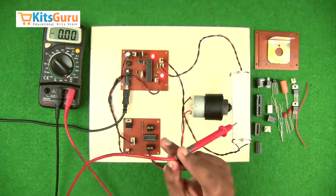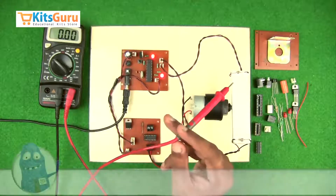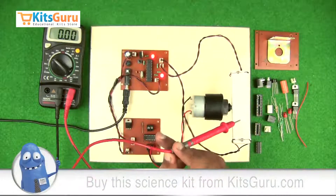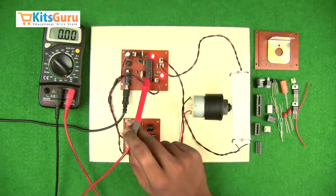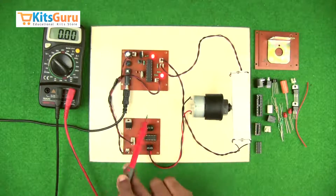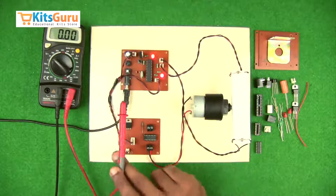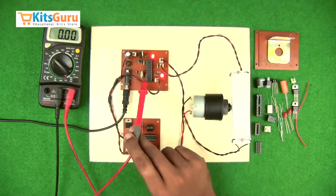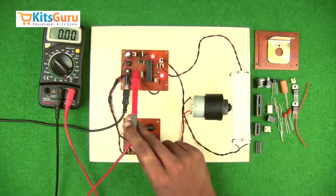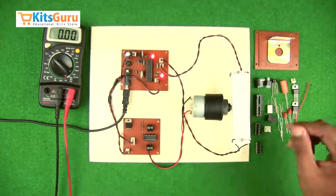Both LDRs receive photons or light rays, which controls their voltage and resistance. Whenever there is a change in light intensity on either LDR, there is a change in voltage, generating a signal received by the microcontroller. The microcontroller then sends an output to the motor driver IC L293D commanding it to rotate towards the brighter side. A crystal oscillator provides the clock pulse to the microcontroller, along with two ceramic capacitors that start the oscillation process. A microswitch is used to reset the microcontroller.